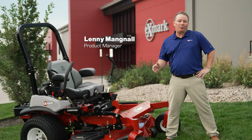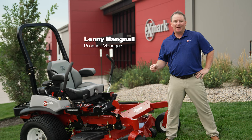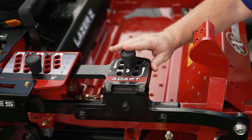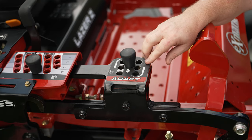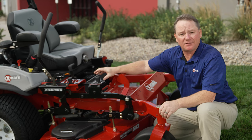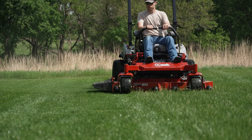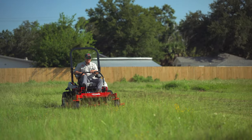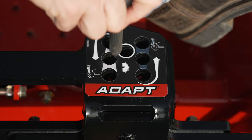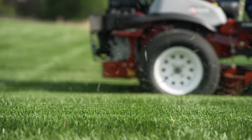We wanted to show you an exciting new feature we have for select Laser Z X-Series mowers. We call it Adapt. Adapt allows the operator to easily make rake adjustments from the seat to maximize cut quality and performance in a wide range of turf varieties and conditions. Particularly in wet, lush, and overgrown grasses or stemmy grasses and weeds, Adapt allows the operator to adjust the deck rake to maximize cut quality and aftercut appearance.